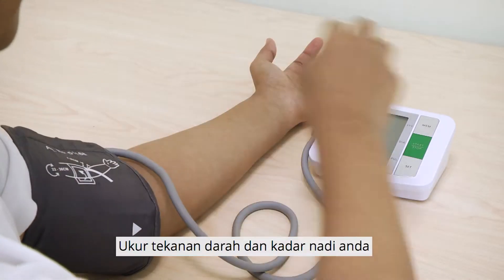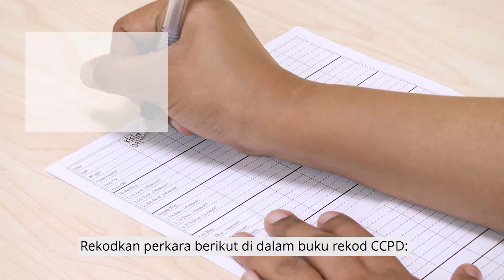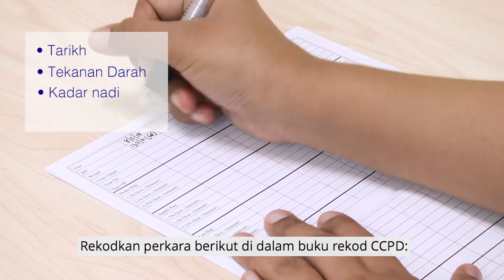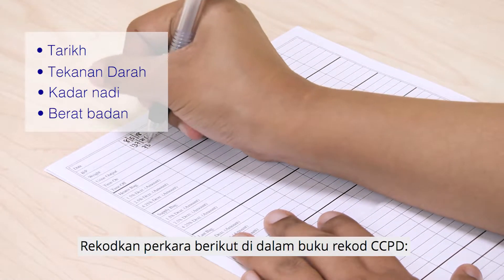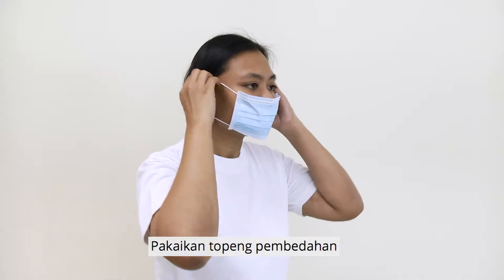Measure your blood pressure and pulse rate. Record the date, blood pressure, pulse rate, and weight in the CCPD Record Book. Put on a surgical mask.